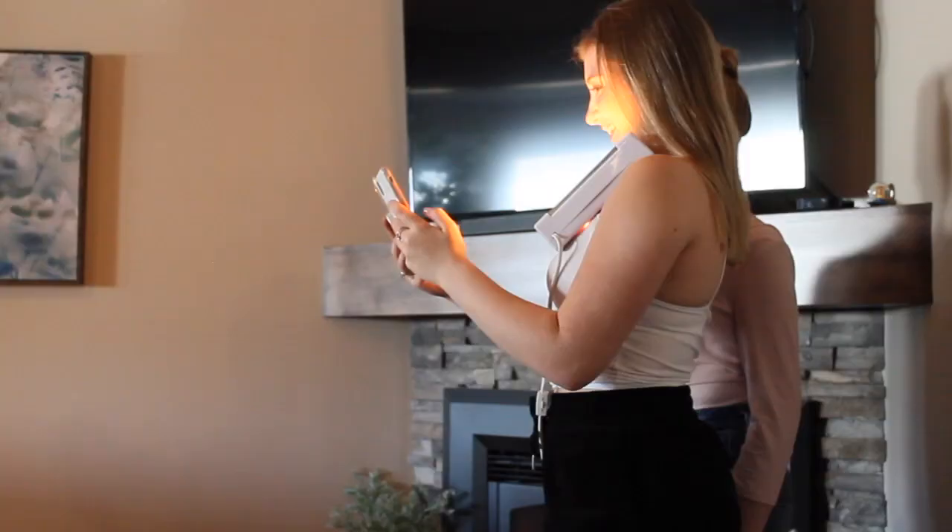Okay, so the first picture that we are recreating is one of Sadie Sink's pictures - she was in Stranger Things. And my sister is doing it because she has red, orangish hair. So this is what the picture looks like and now we will try to recreate it.